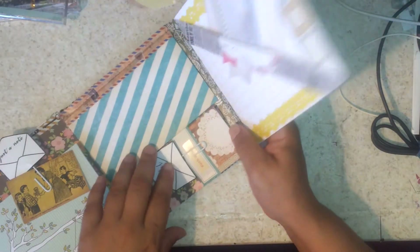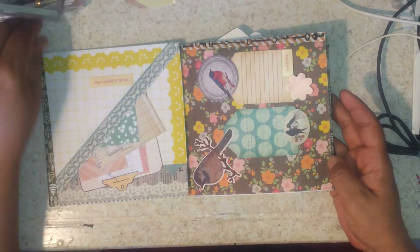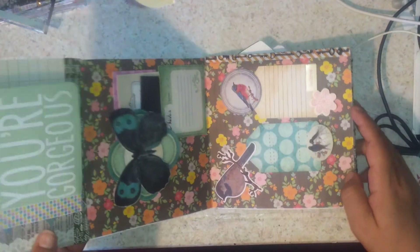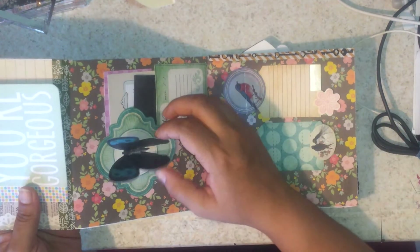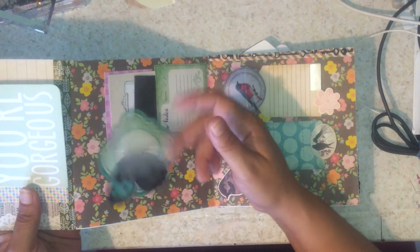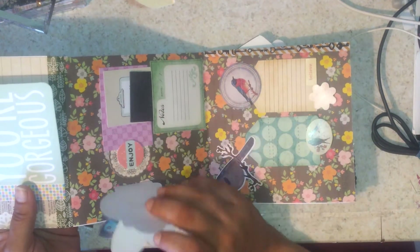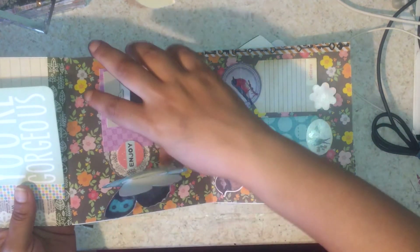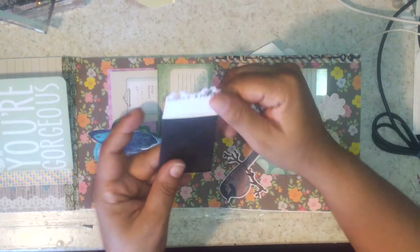It closes back up like this and then we have the other side. This section I have another little flip section here, and this butterfly kind of pops up like this, so it has like a little spring effect. The card opens up like this and we have a little pocket here with some little envelopes that I'm making.